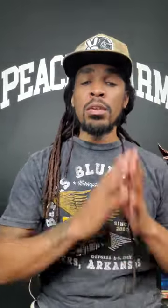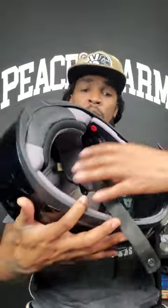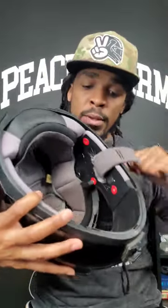You need to change your helmet at least every four to five years from the manufactured date. If you go on the inside of your helmet — obviously this is an old helmet, it's a practice helmet — if you look inside your helmet, you'll see where it says month and year: January 2014.